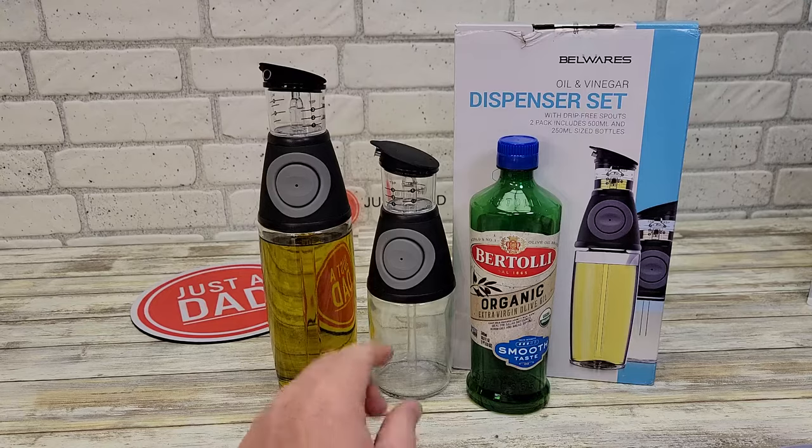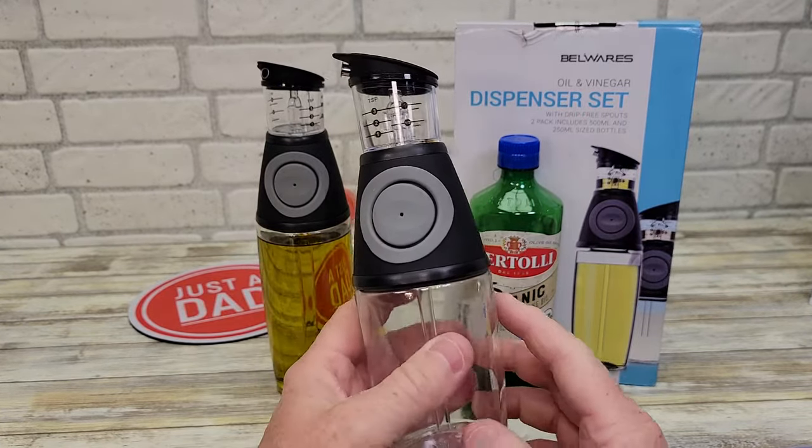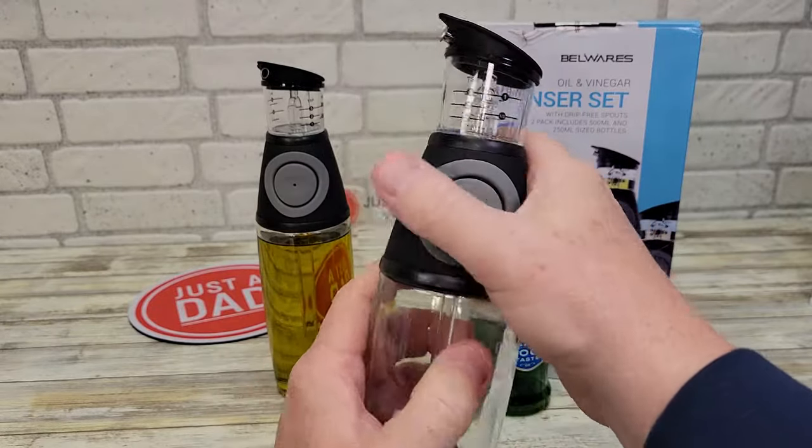You get two of them in this box — one's smaller, but it looks like just a smaller version of that one. Smaller bottle, but the head looks exactly the same.